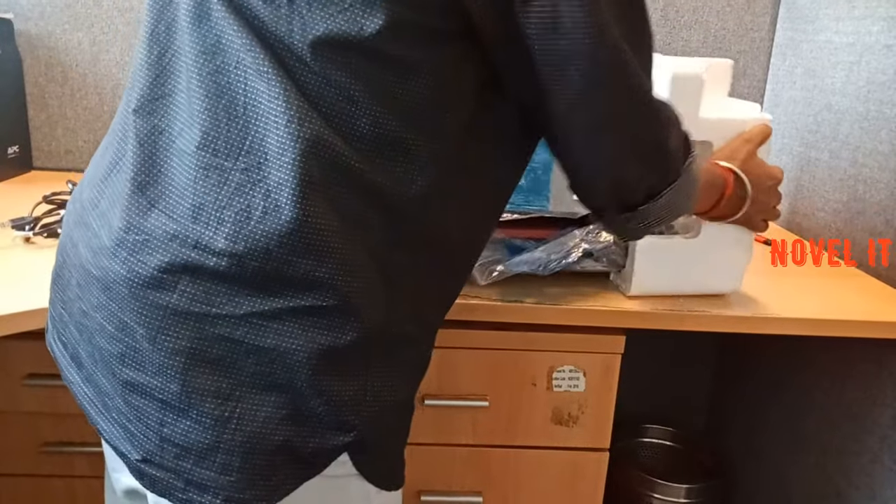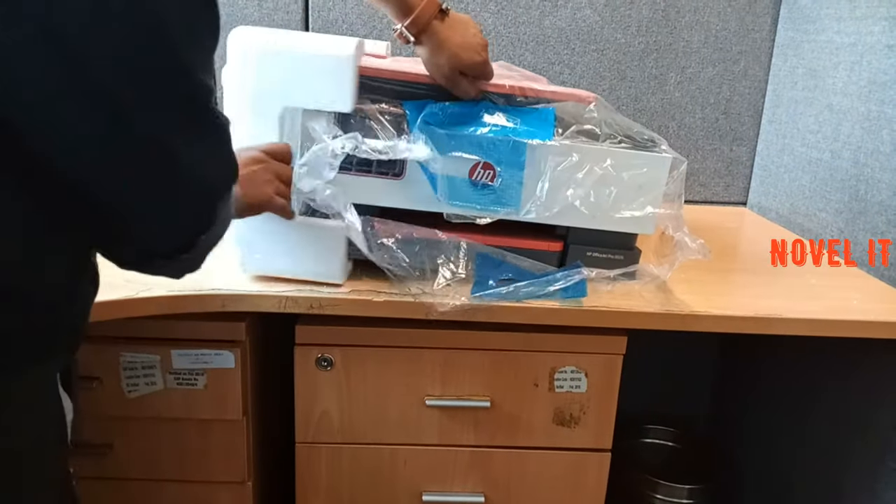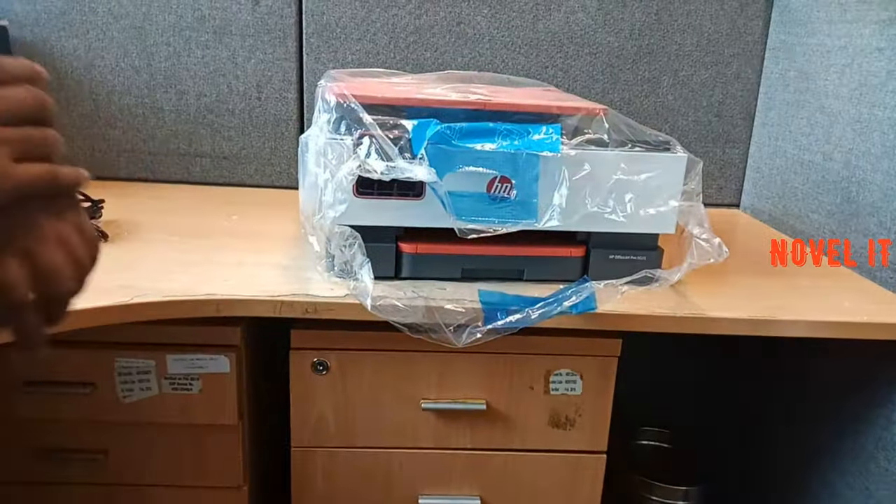So guys, I will tell you — you can copy with it. You can get the visibility of the scanning environment. If you are within close to 10 meters, then you can print it. Networking — you can also get mobile printing.